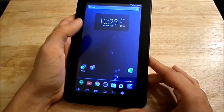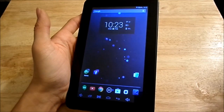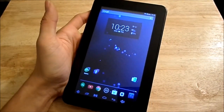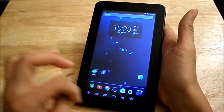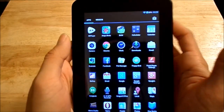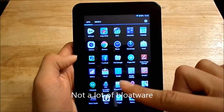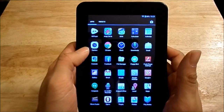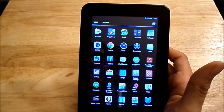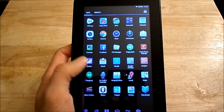It also has a G-sensor, which I believe has to do with gaming — but correct me if I'm wrong. Out of the box, let me show you the app drawer. It has a 4K player, which is mostly a movie player — though I typically use the Gallery for that. There's also a bunch of stock widgets and mostly stock Google apps.